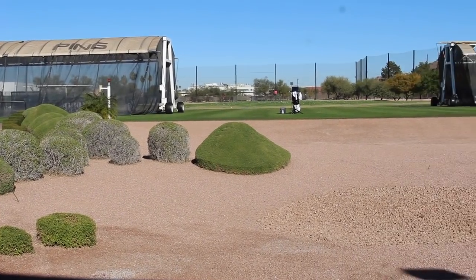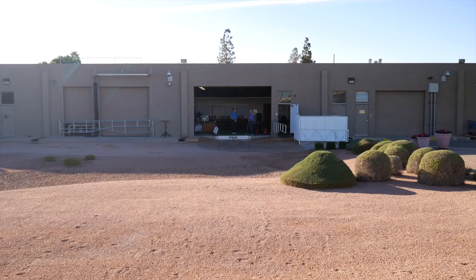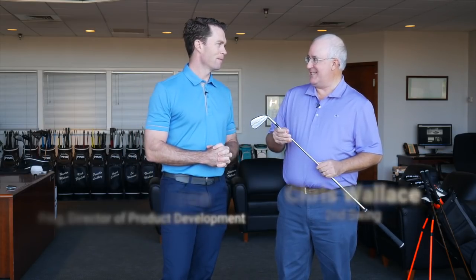Hi, Chris Wallace from Second Swing. We're at PING headquarters today in Phoenix, Arizona, talking with Marty Jertsen. We've got brand new irons to talk about. Marty, I know you're excited about this one — the G700 — and this thing is a distance beast.